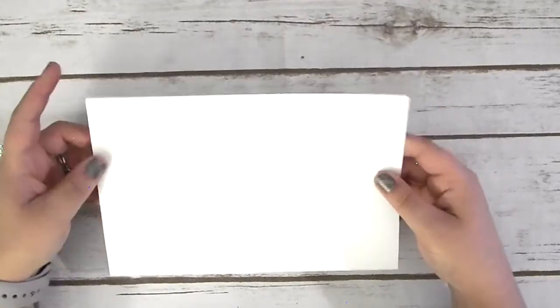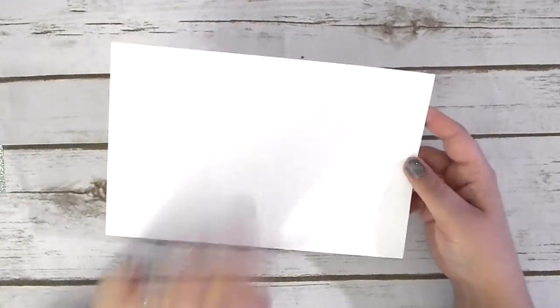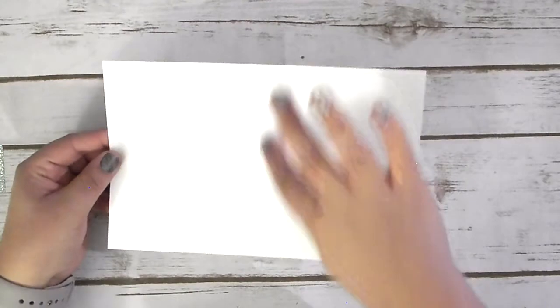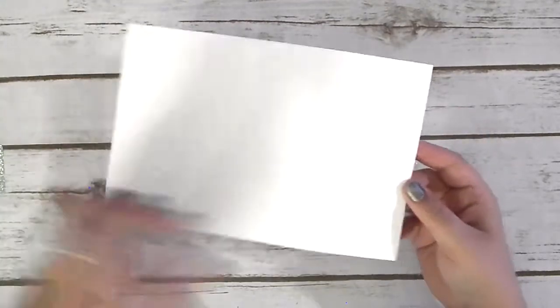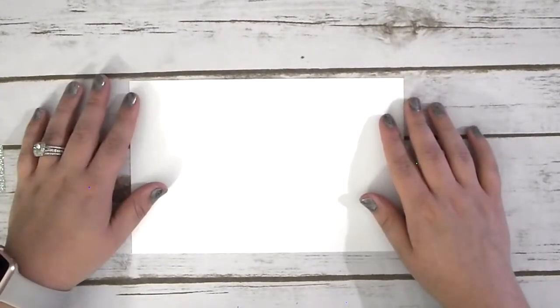And then I have a piece of Thick Whisper White, which is cut at eight and a half by five and a half and scored at four and a quarter. When you're using the Thick Whisper White and Thick Very Vanilla paper, I would highly recommend scoring your line where you're going to fold it, because then you don't get the crazy bumpies on the crease line when you fold it and create your card. So that is everything we're using for today's video — let's go ahead and jump into it.